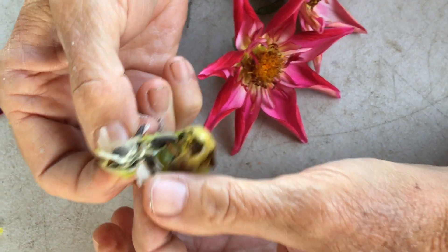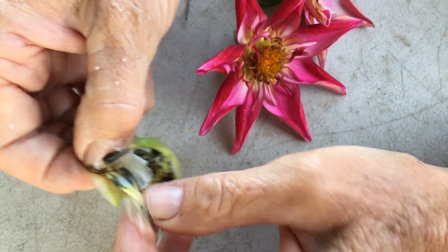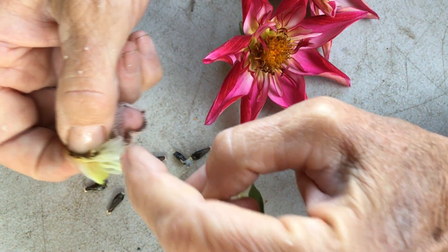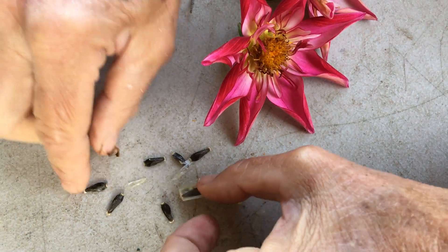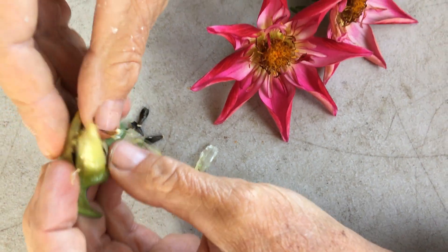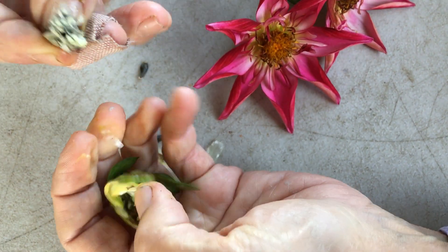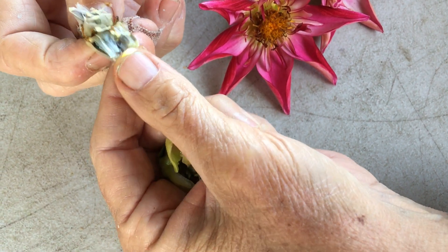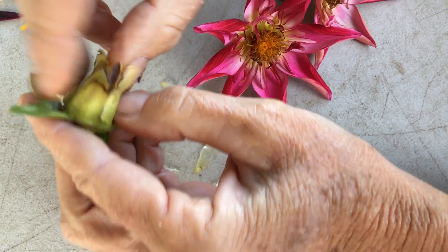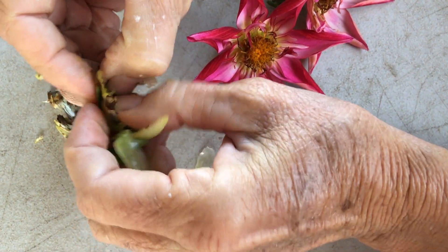I want to show you the difference between a flower that bees can easily visit versus ones like the anemone, which is hard. This orquette probably will have tons of seed — look at all these seeds coming out: one, two, three, four, five, six, seven, eight, nine, ten — and that's just in one little section. These are good-looking seeds, good color, with little bellies on them.